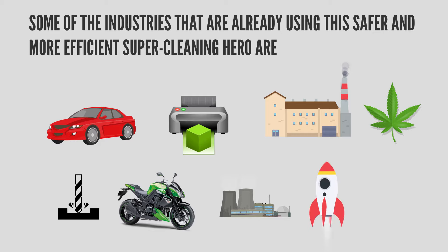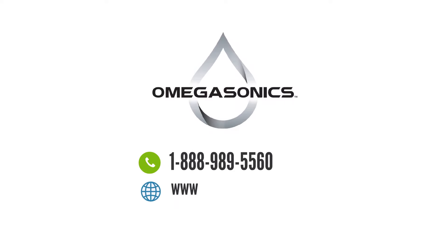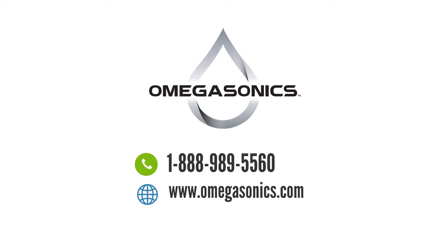Firefighter PPE gear is among the industries served, to name a few. Call Omega Sonics at 1-888-989-5560 or visit www.omegasonics.com to see how ultrasonic cleaning can help you.